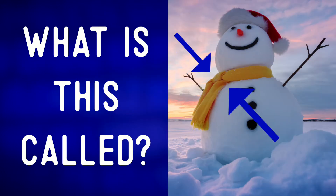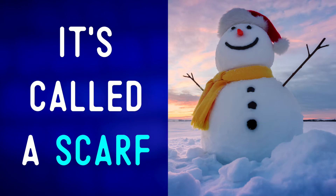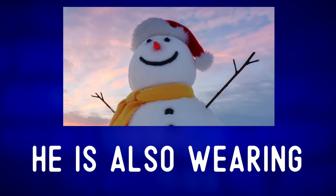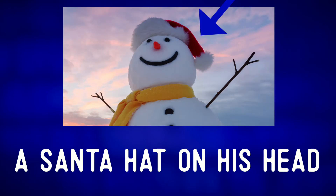What is this called? It's called a scarf — a yellow scarf. He is also wearing a Santa hat on his head.